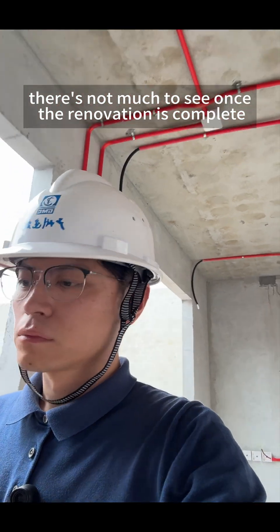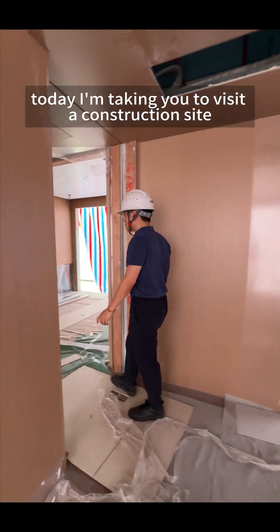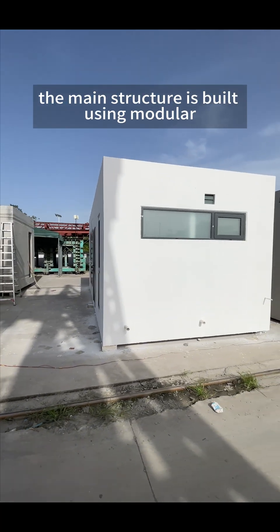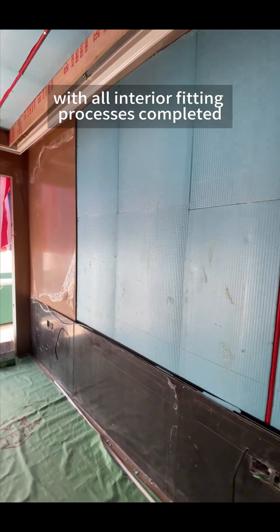There's not much to see once the renovation is complete, so let's check out the construction site. Today, I'm taking you to visit a construction site in Shenzhen for a homestay project that uses fully prefabricated interior fitting techniques. The main structure is built using modular precast concrete with all interior fitting processes completed in the factory.